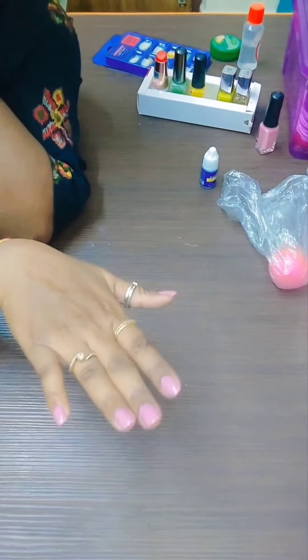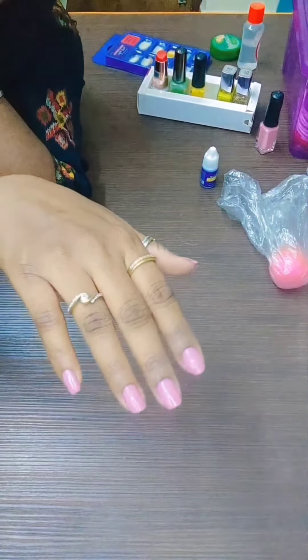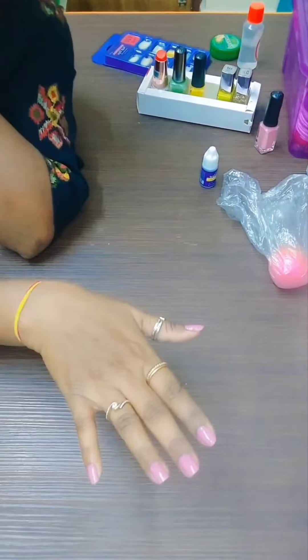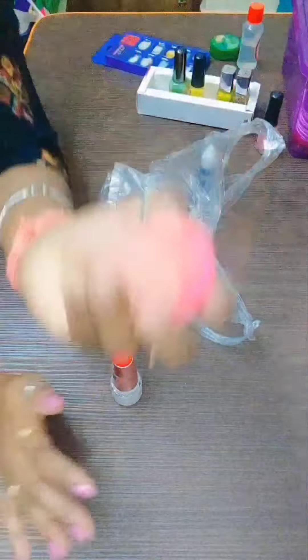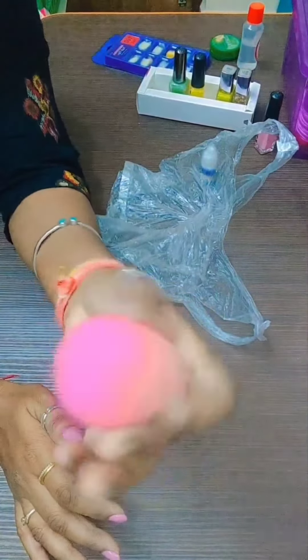We will put the nail paint on it. Now we will put it on the nail paint. So now we will put it up and apply it on the nail paint.